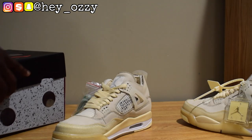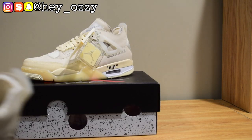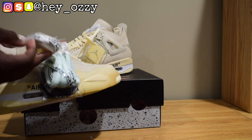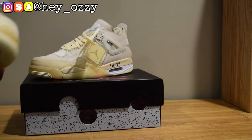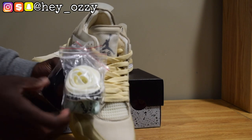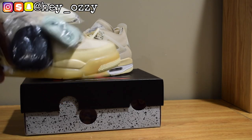Another thing I like about this shoe is that it has a bunch of different shoelace options. There are three different replacement laces that come with it: you have the Off-White sail laces, the mint green, and the black laces. The interesting thing is that the laces the shoes come with don't say 'shoelaces' in quotation marks like how normally Off-White sneakers do — which is different.